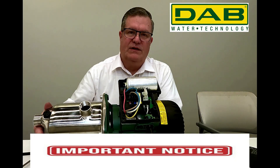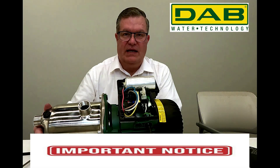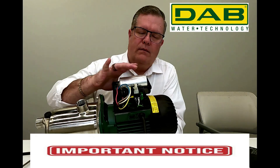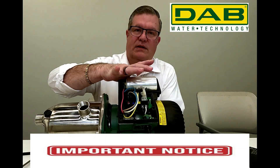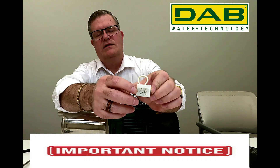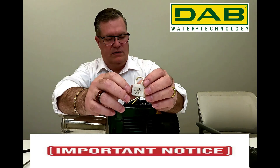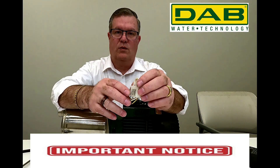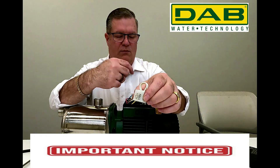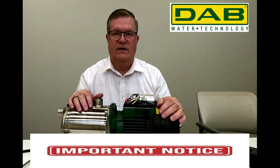This pump comes from the manufacturer wired for 230. In the application we're illustrating today, we're configuring this for 115 — it's a fairly simple conversion. This white plug is simply reversed. You pull the plug and as you can see, there's a 230 on one side and a 115 on the other. There's an arrow here and there's also an arrow on the control board itself. Flip it so that the 115 arrow lines up with the arrow on the board, reinstall it, and you're now configured for 115.